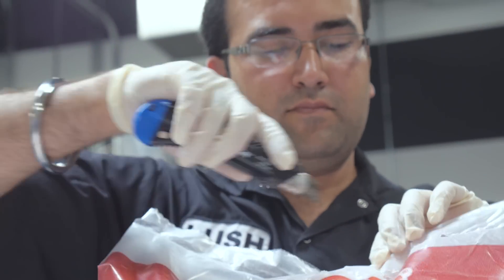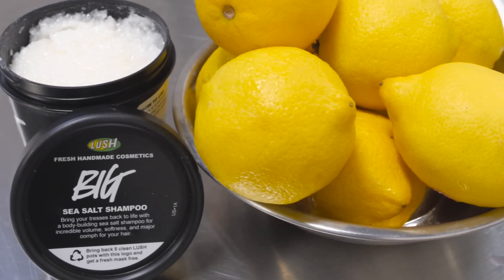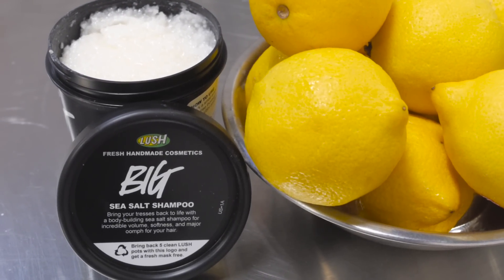When people go to the beach and get that beautiful post-swimming-in-the-ocean look, it's salt that actually does that. Why not just put it in your shampoo? That's how we make Big Shampoo.